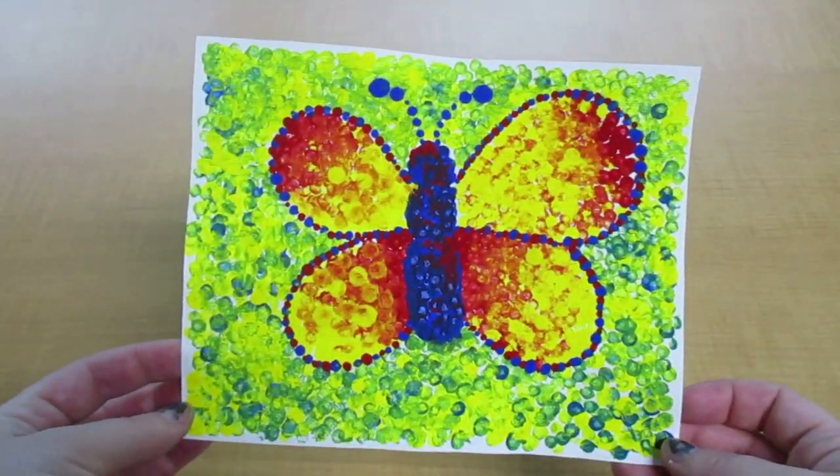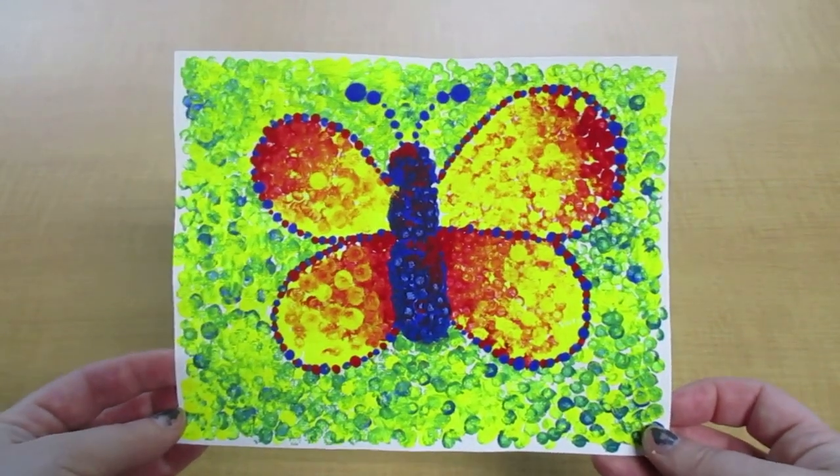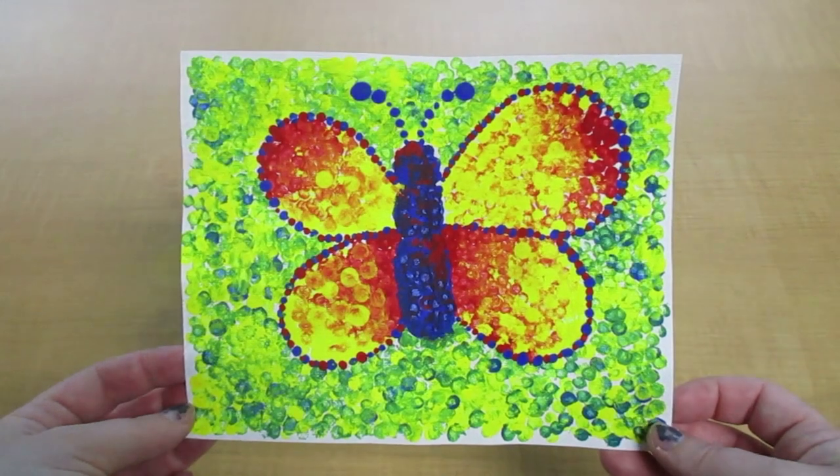Welcome to Art Explorers with Miss Mary. Today we're going to talk about and create our own pointillism painting.